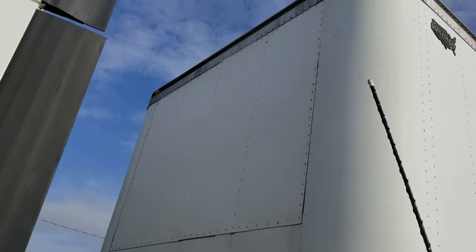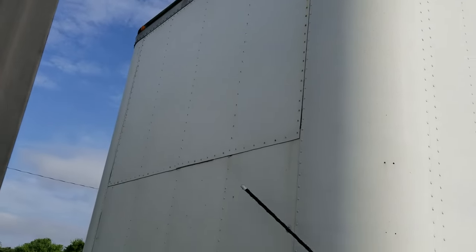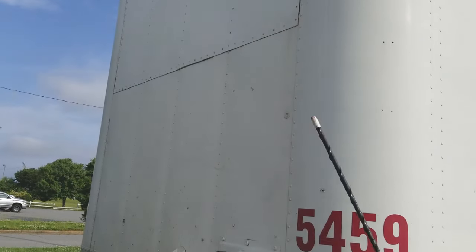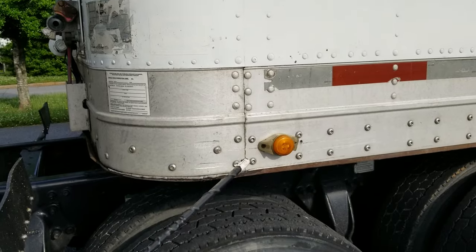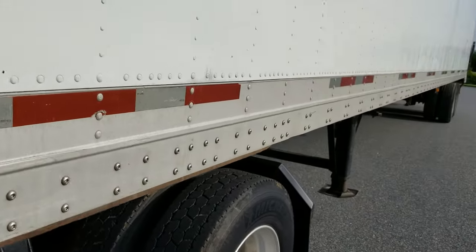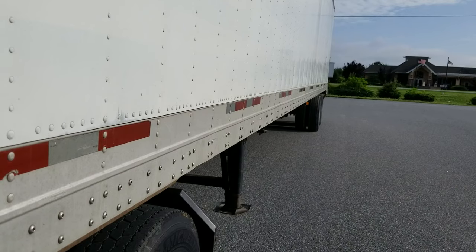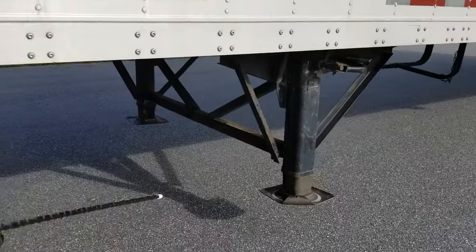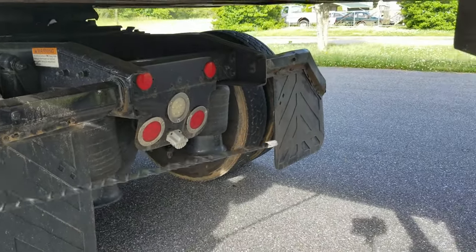On the front of the trailer, I want to check my clearance lights to make sure they're amber in color, not cracked or broken. I want to check my trailer frame to make sure it's not bent, broken or bulging, no damage, with clean, visible DOT tape. I want to check the clearance between my frame and landing gear to make sure I have adequate clearance for turning.